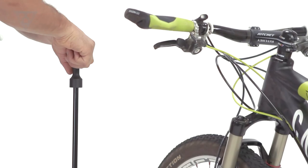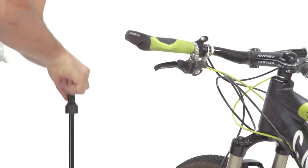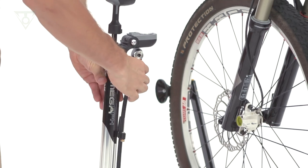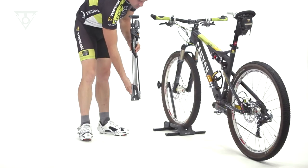Megamorph's full-length aluminum barrel fills any tire quickly to 160 psi or 11 bar. When finished, the Megamorph transforms back into its original compact shape, ready to travel anywhere.